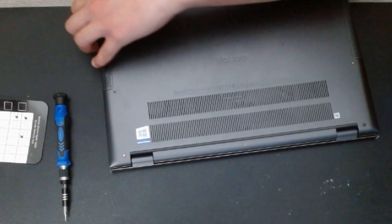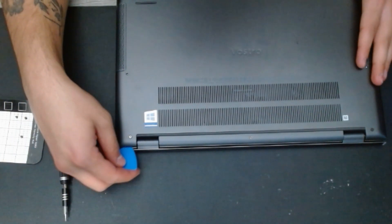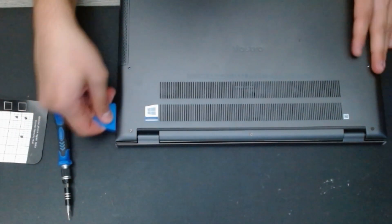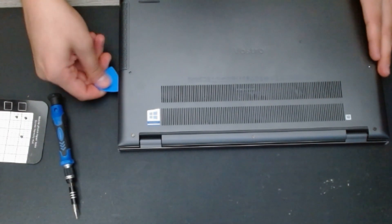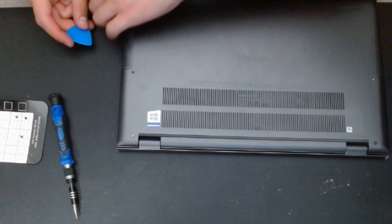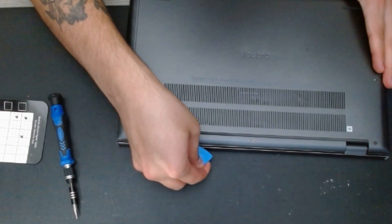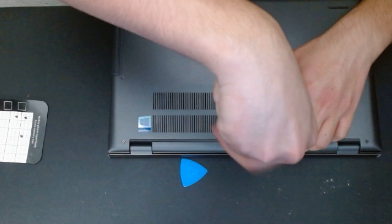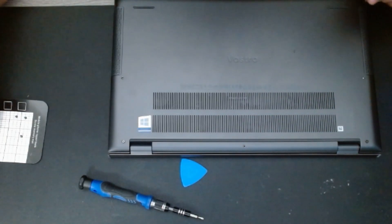Do not go too harsh — try not to rip it off. Just be gentle. If it doesn't open, don't be afraid to try more. If you're too afraid to open it, you will end up breaking it. Oh, I forgot there is one screw on the top too — another one in the middle — so let's be careful about that.